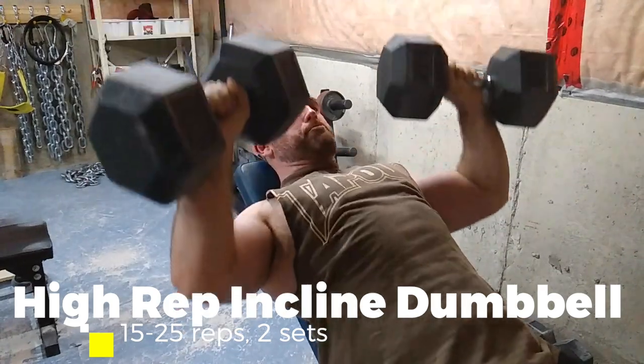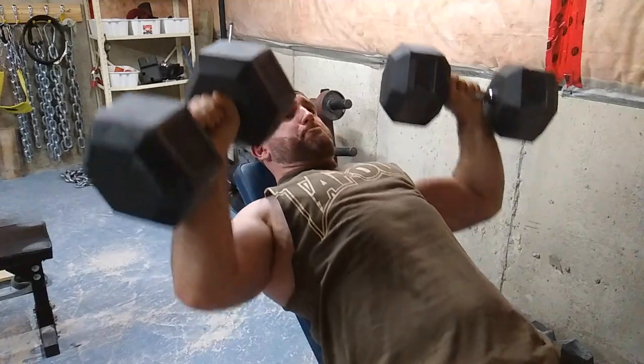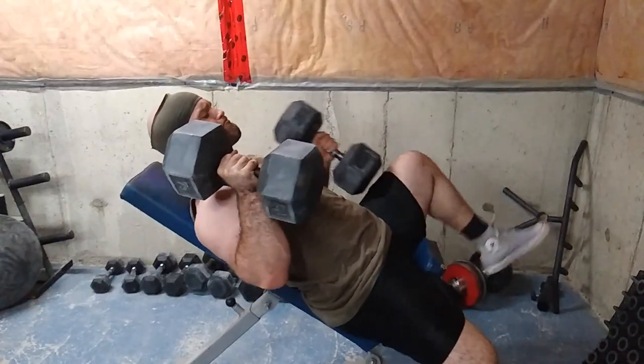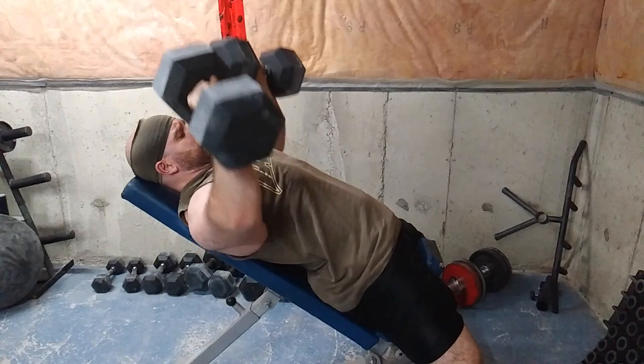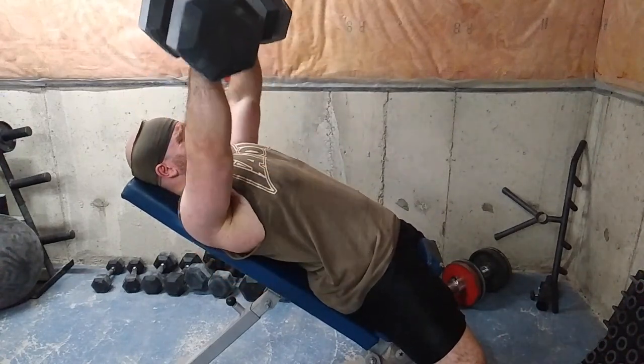Then I moved into some high rep incline dumbbell pressing, about 15 to 25 reps. I find high rep dumbbell presses are very underrated for hypertrophy and strength building in general. I like doing them powerful and snappy — fast reps, high reps, lots of reps. Reps are good.